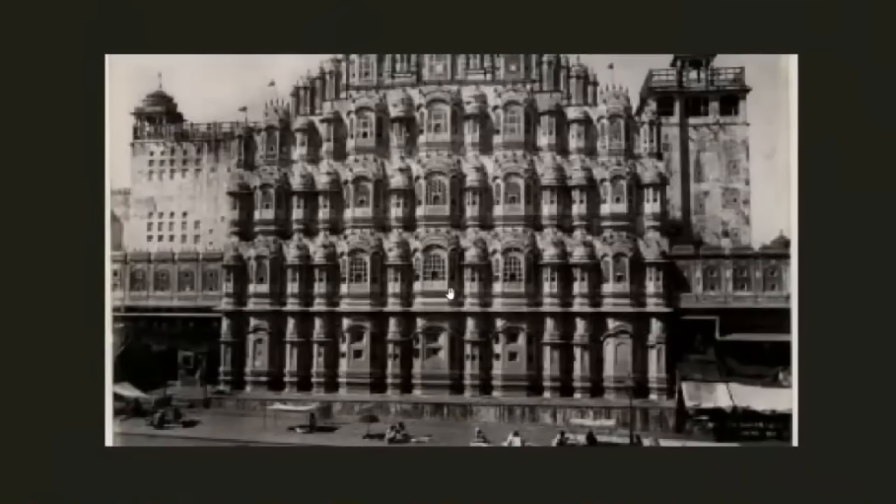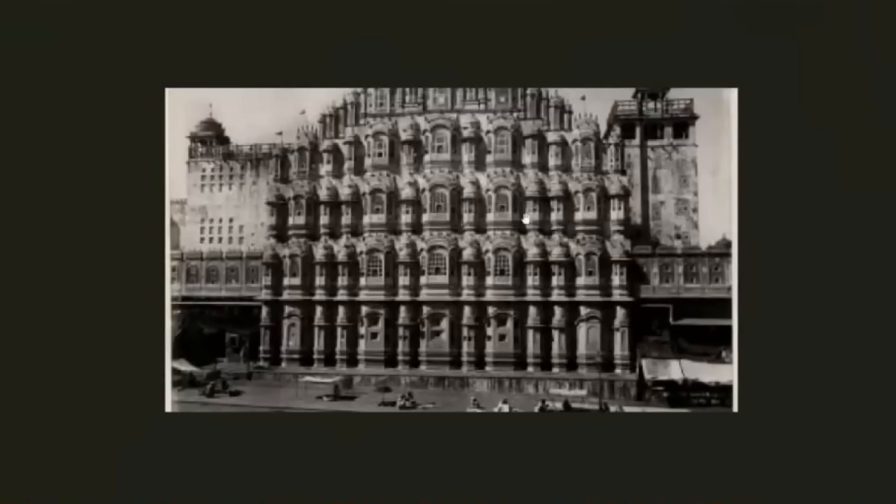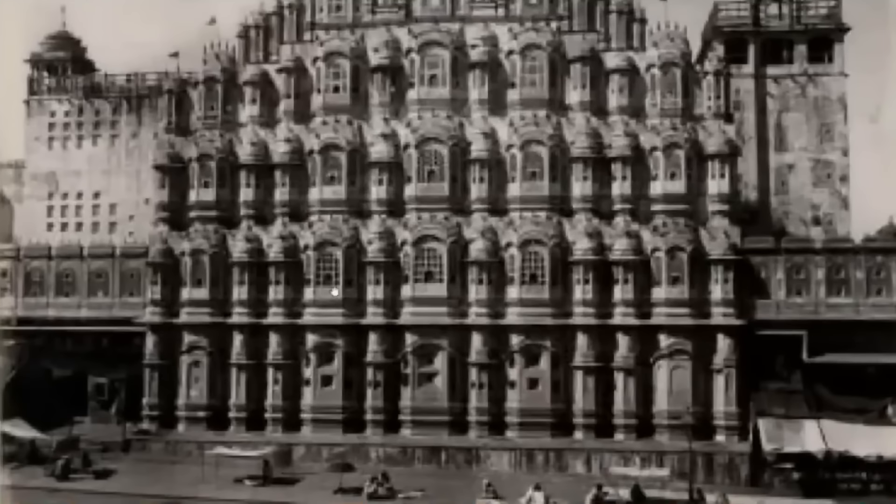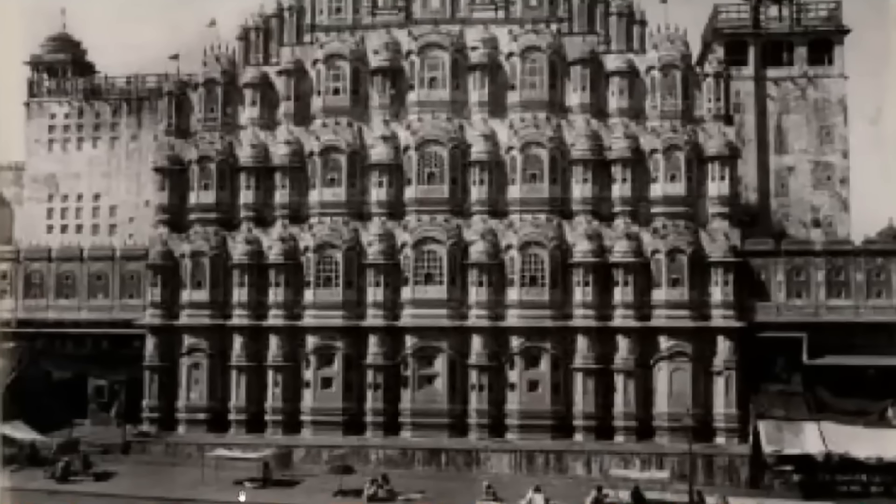So what happened? They don't talk about this fall that clearly happened at some point. Now this is the 1880s — the Hawa Mahal in Jaipur. These are old photos so not the best, but you can see how intricate this building is, just completely covered but looking old and a bit dilapidated. And at the front here we have the level of tech they've got: four posts and a piece of cloth over the top for their shop.